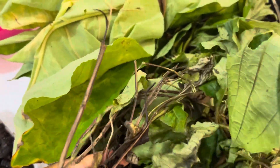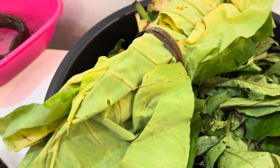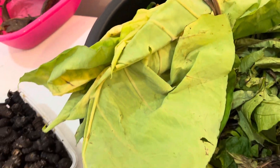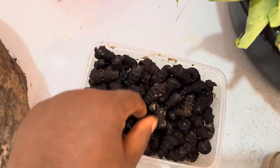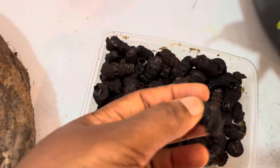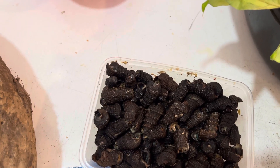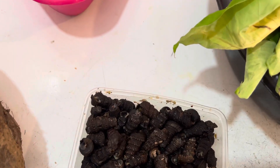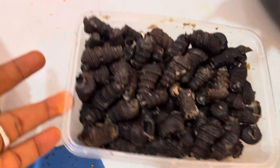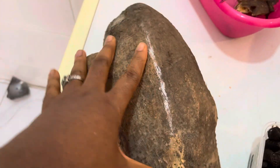This is a coconut that we're using to wrap the epa — a very important ingredient. Another key ingredient we have here is periwinkle. This is how periwinkle looks like — this is the periwinkle shell, and this is what's inside.